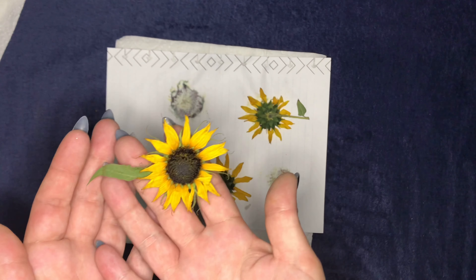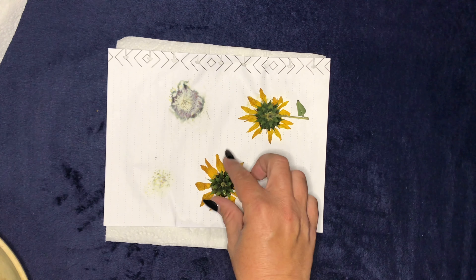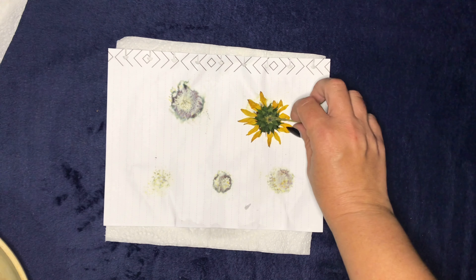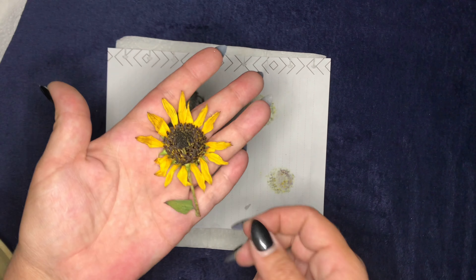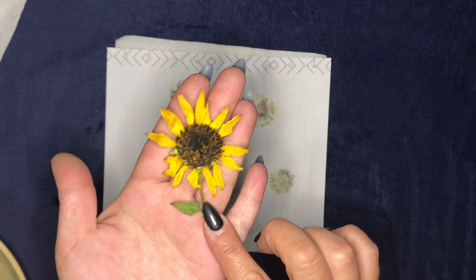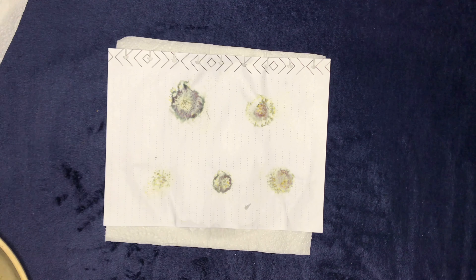This one turned out so pretty! I left the stem on this one to see how it turned out, and although it does look a little shabby perhaps, I will show you ways that you can turn these into beautiful things and use them.